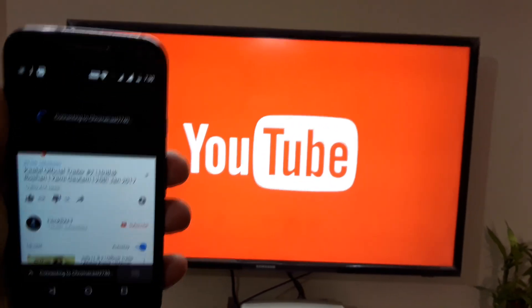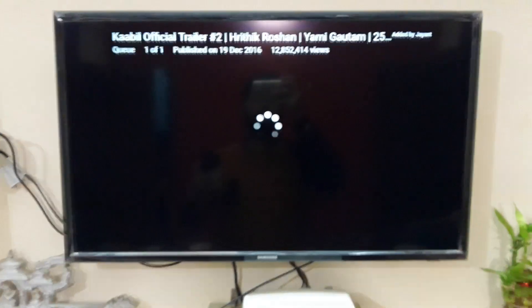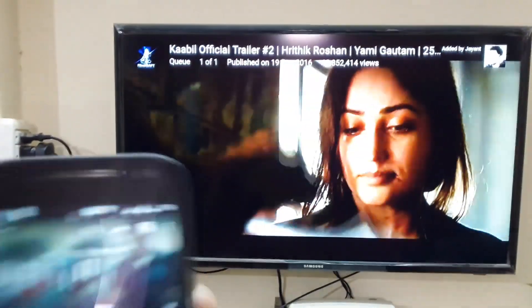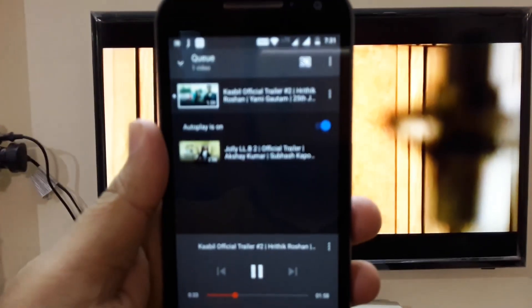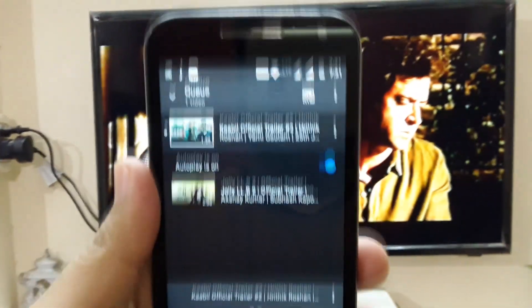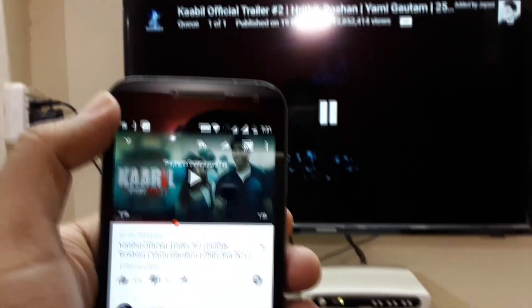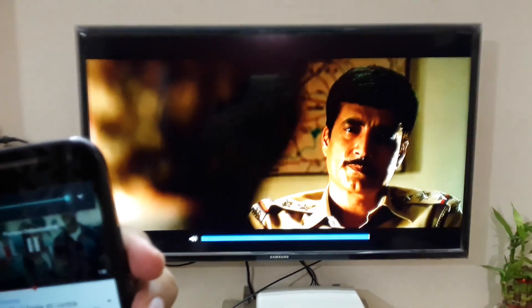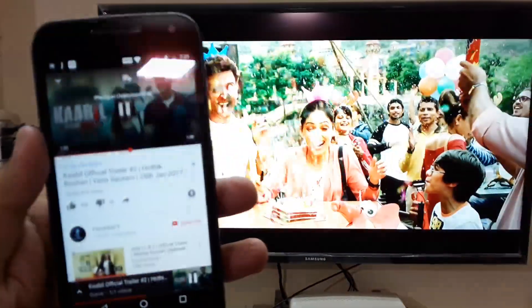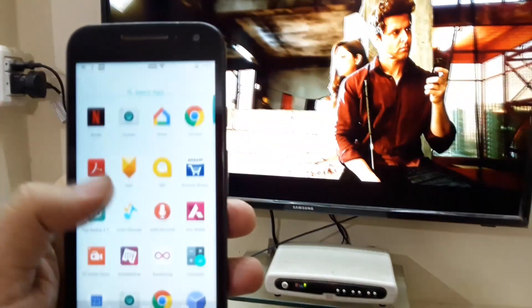It will take a couple of seconds to buffer the video because the video is now buffering directly from Wi-Fi, not from your phone. The quality of the video and audio is not compromised. You can also add a playlist where all the videos will automatically get played one by one. Moreover, you can play and pause the video and change the volume directly from your phone. The video is not playing on your phone — it is now just streaming on your TV, so you don't have to open YouTube again and again and can use your phone for calling or any other purposes.